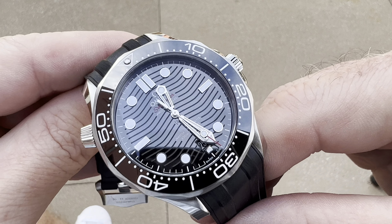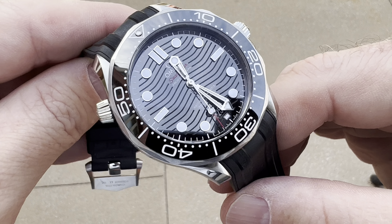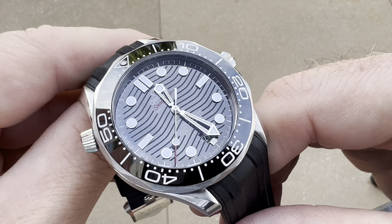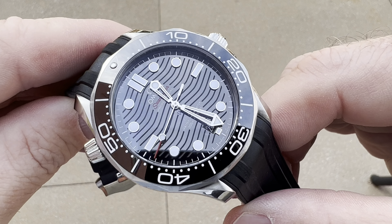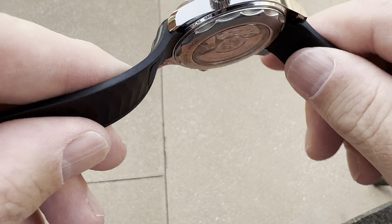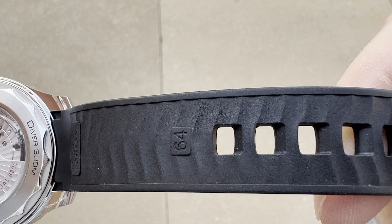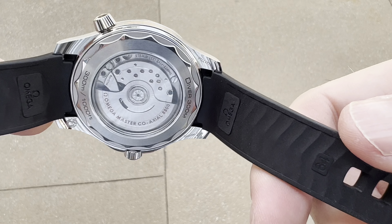Obviously, I am a huge fan of ceramic, and I am absolutely blown away that they have ceramic on the dial — I think that is spectacular. I love that they have the laser-engraved wave pattern, which is actually carried over — and this is one of the details — into the back of the rubber strap. You'll see the wave pattern there. Really, really great attention to detail.